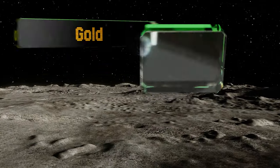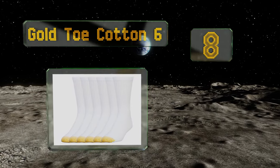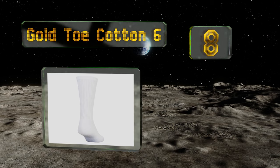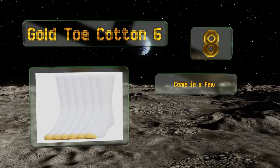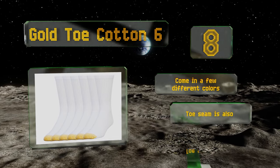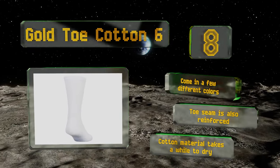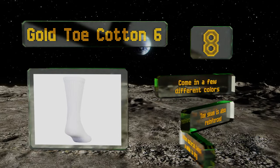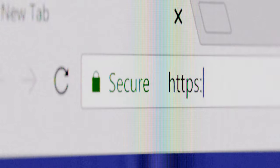Coming in at number eight, if you're constantly wearing out the front end of your tube whites, try a pack of these Gold Toe Cotton Six. They're a classic mid-length option with extra thick reinforcements where you need them most, and they happen to be a bit more affordable than similar options. They come in a few different colors and the toe seam is also reinforced, however their cotton material takes a while to dry.